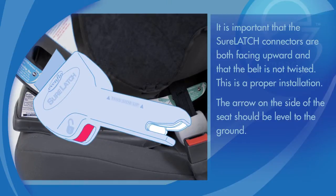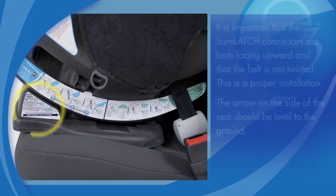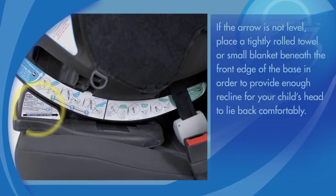This is a proper installation. The arrow on the side of the seat should be level to the ground. If the arrow is not level, place a tightly rolled towel or small blanket beneath the front edge of the base in order to provide enough recline for your child's head to lie back comfortably.